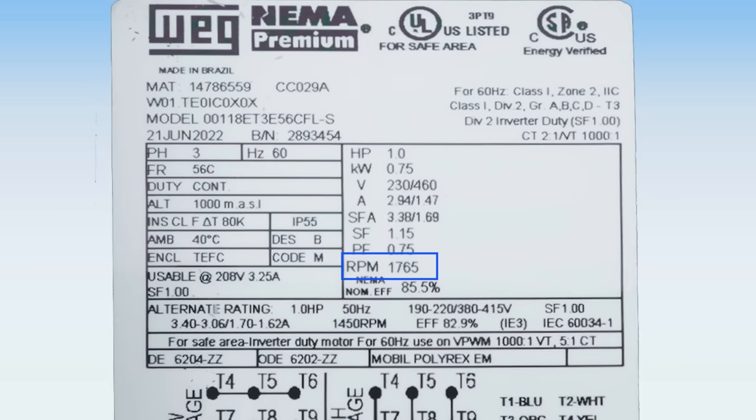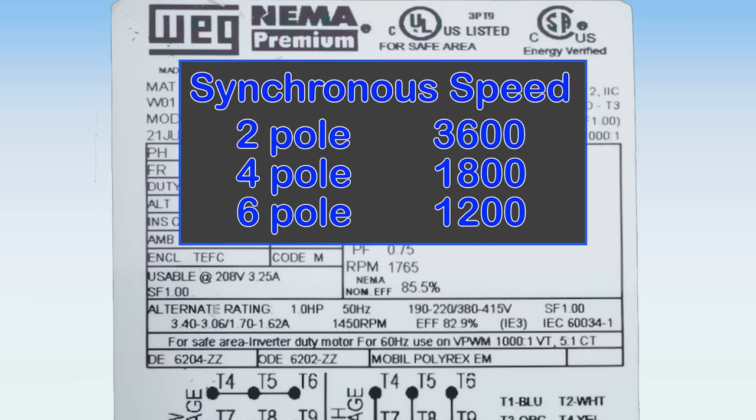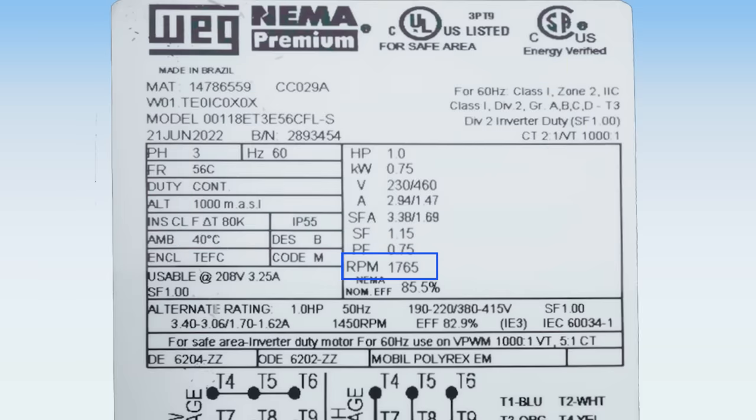Speed is always shown as RPM. At 60 hertz, a two-pole motor would have a synchronous speed of 3600 RPM, a four-pole would be 1800 RPM, and a six-pole motor would have 1200 RPM.